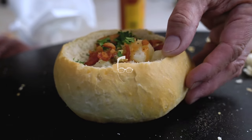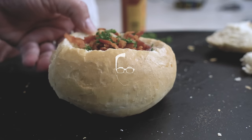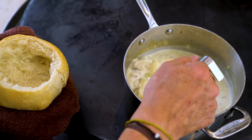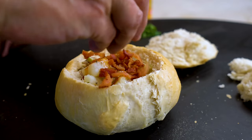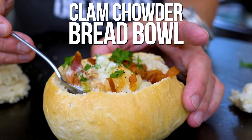And so, my fellow Americans, ask not what your bread bowl can do for you, ask what you can do for your bread bowl. Homemade clam chowder - amazing. Homemade bread - amazing too. Homemade clam chowder in the homemade bread - ridiculous. And we're making both of them from scratch.